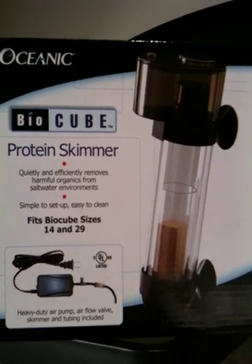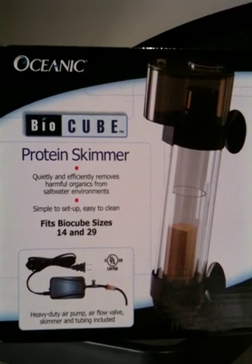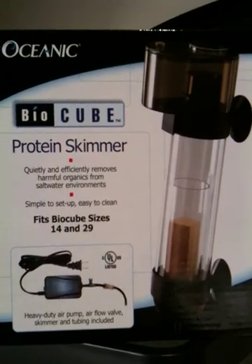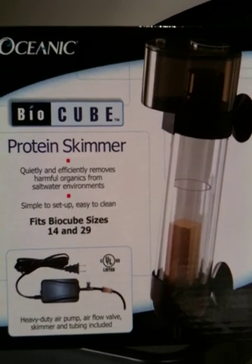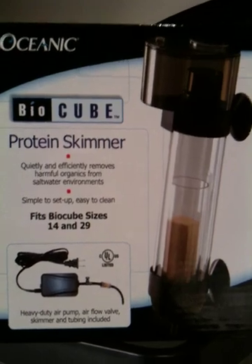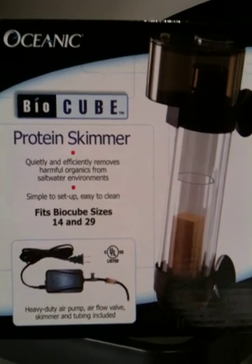We're setting up an Oceanic BioCube for saltwater. This is a protein skimmer for the BioCube. What a protein skimmer does is it helps you remove very small organic wastes from your saltwater aquarium. This one is specifically made for the 14 gallon and the 29 gallon BioCube.